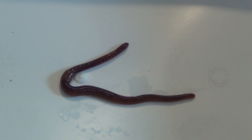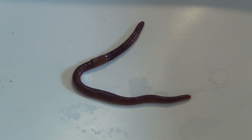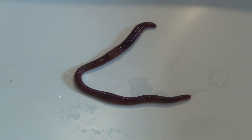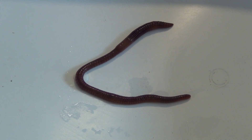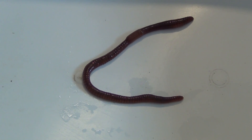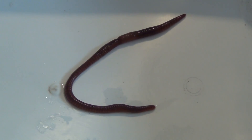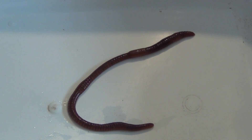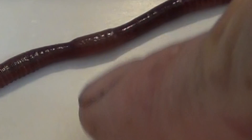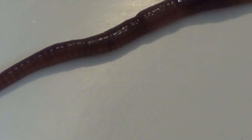Today, guys, I'm going to teach you how to easily identify a red wiggler worm, or Eisenia fetida. Now, the first step to identifying it is you have to make sure it's an adult species. What you're looking for is that it has the clitellum right in here — they're present. That shows that it's an adult species.